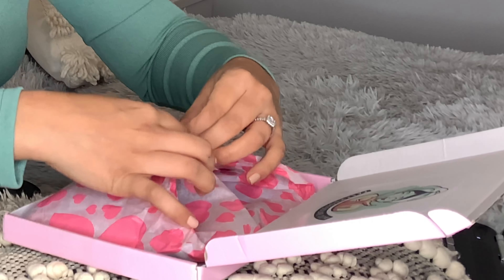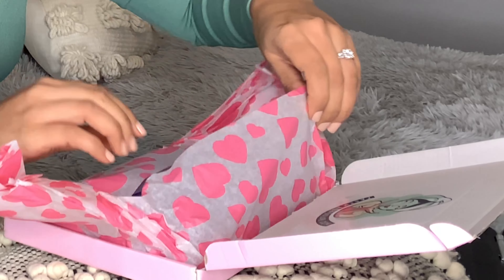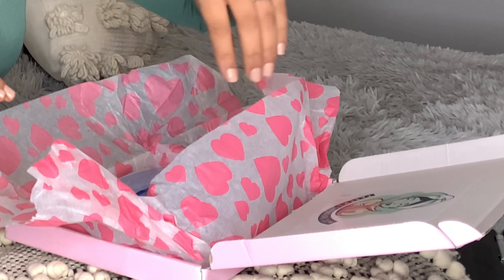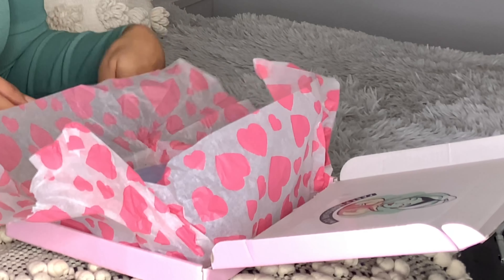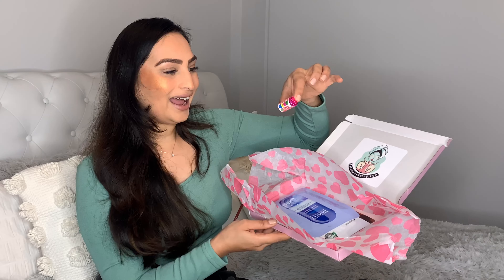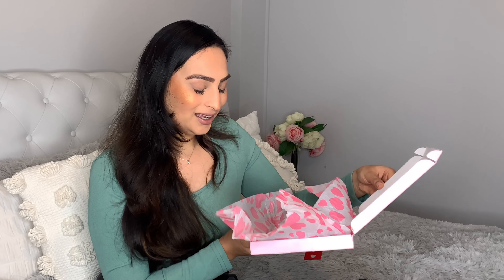It comes in this gorgeous pink box and opening it up, it's got a really lovely wrapped interior with the website shown. Opening it up, you can see it's packed full of masks and it's also got some love hearts inside — such a nice little surprise.